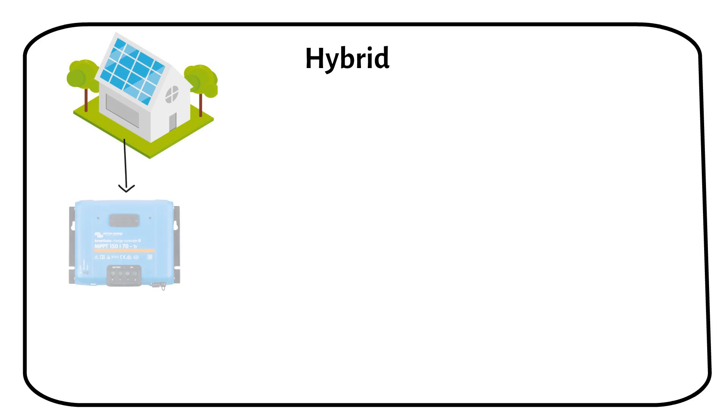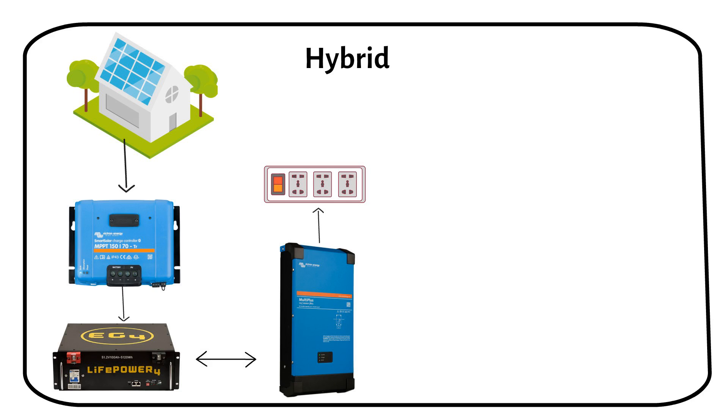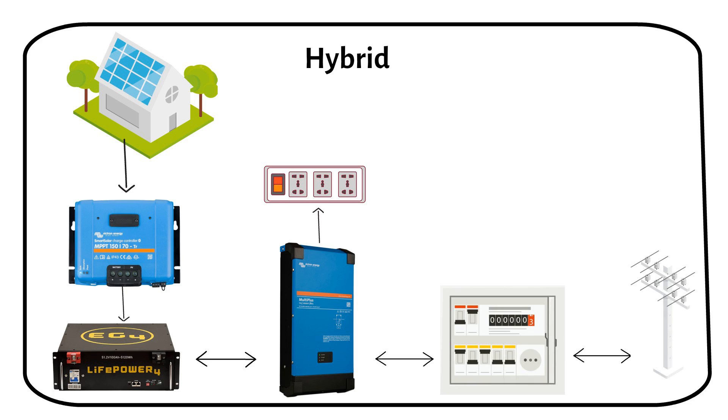In a hybrid system, solar panels connect to a charge controller to charge the battery. The inverter converts DC to AC power, with a critical loads output that remains active even during grid outages. The inverter connects to the AC distribution board and then to the grid, which is a backup power source when needed.